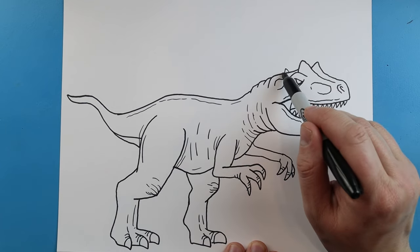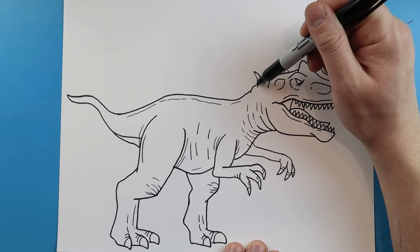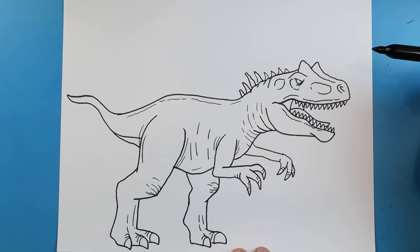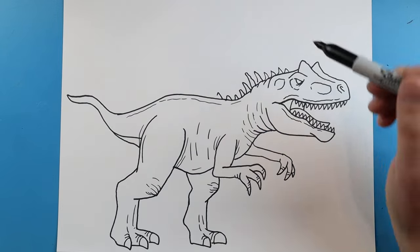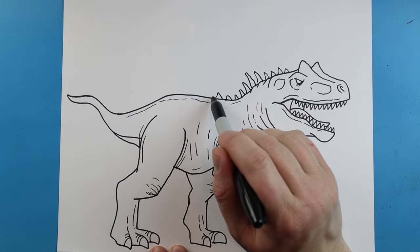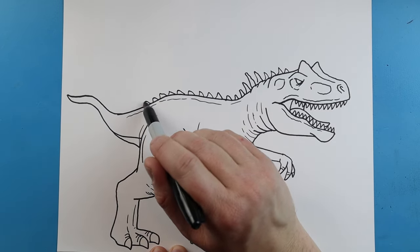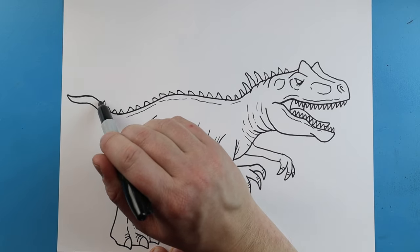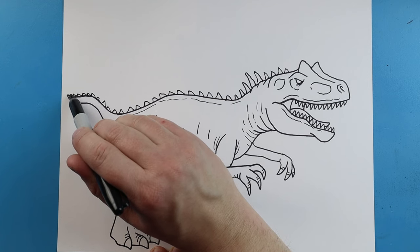Now right along the back of the head, I'm going to put some small little spikes. And then as they get towards the back of the neck, they're going to start getting a little bit bigger. Then we're going to start making them a little bit smaller as they come back down the back of our Allosaurus here. So we're just going to add these all along here, and we're just going to continue these all across the back. We're going to take them all the way down to the end of the tail, and they're going to get really small down here.